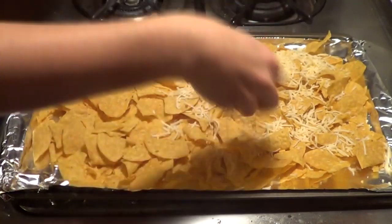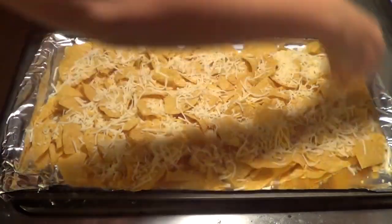Not that I think any of you actually need me to tell you how to assemble nachos, but I'm going to show you anyway. First we need a base layer of chips, and then cover that with a healthy amount of shredded cheese.